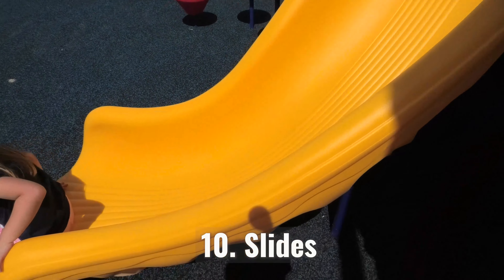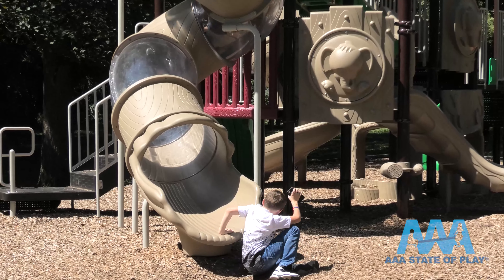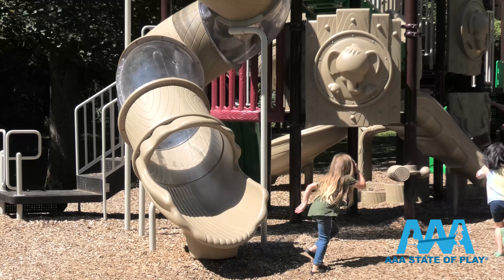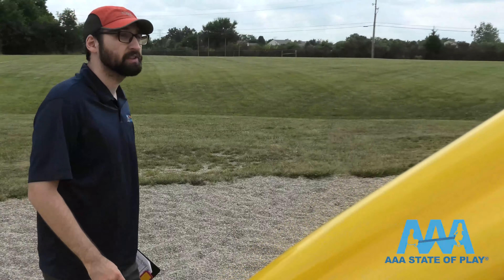Freestanding slides is number 10 on our list. It's all about the structure, hardware, and wear and tear — all the more important because of high use, higher elevation, and kids going fast. For slides, you want to check for cracks and make sure a kid coming down has a nice smooth surface. You also want to make sure the mulch or safety surface is there so it's a nice smooth landing onto the ground as well.